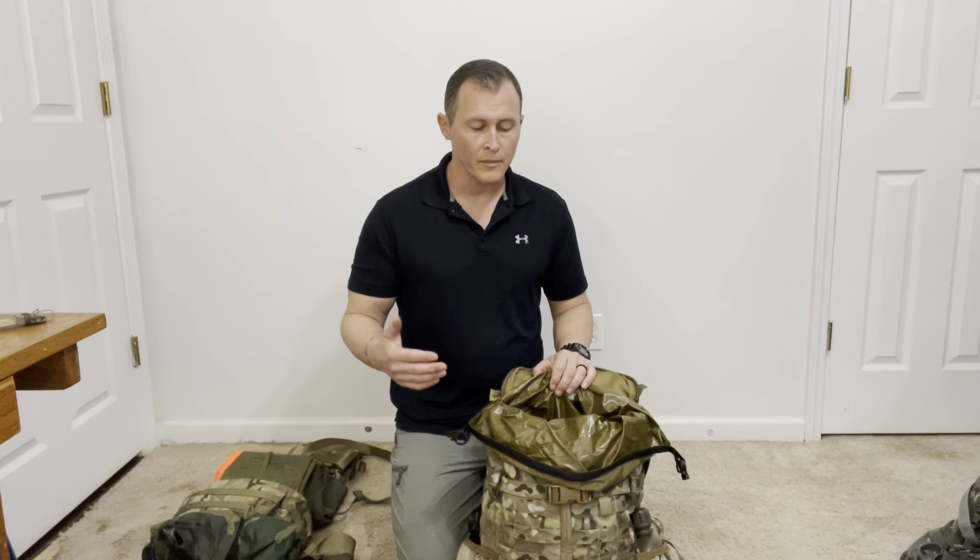In the last video we talked about how to pack a rucksack. Now let's talk about how to pack an assault pack.